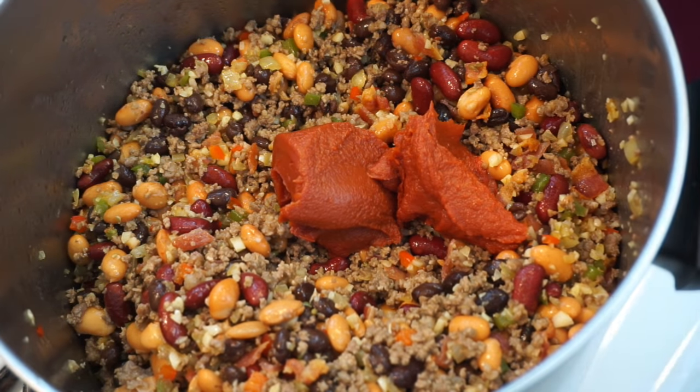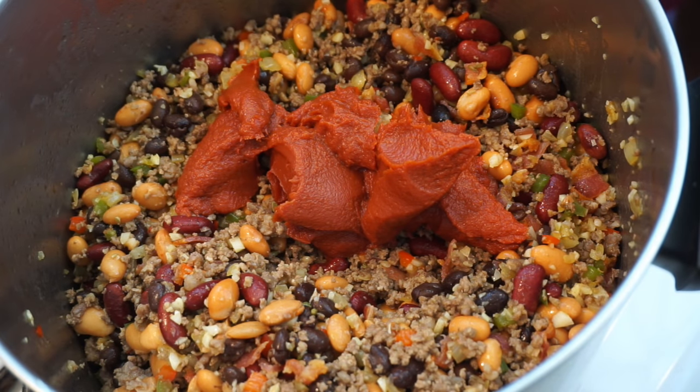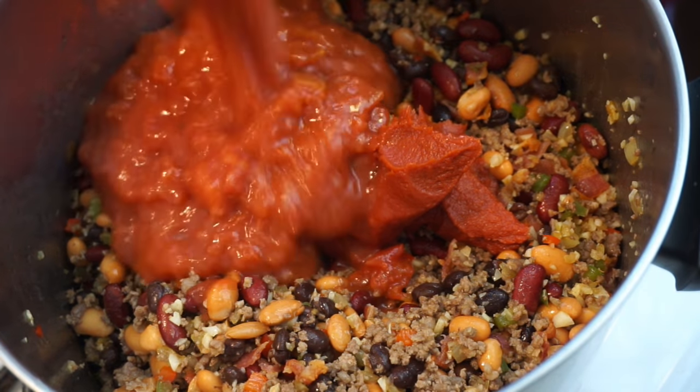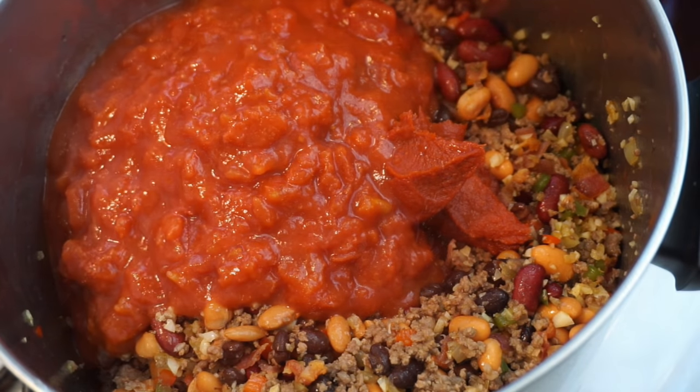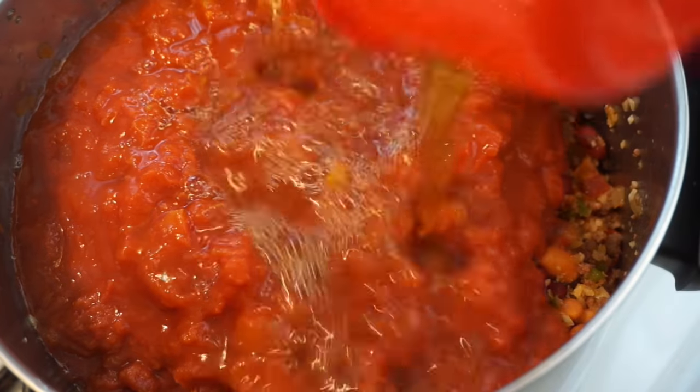Next we're going to add in some tomato paste, and then a couple of cans of crushed tomatoes, and we're going to add in some beef broth.